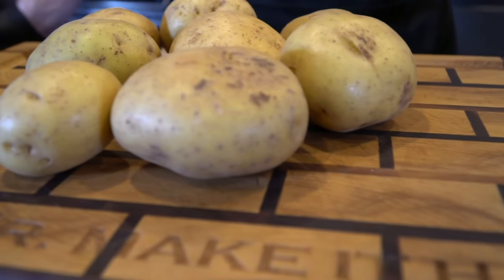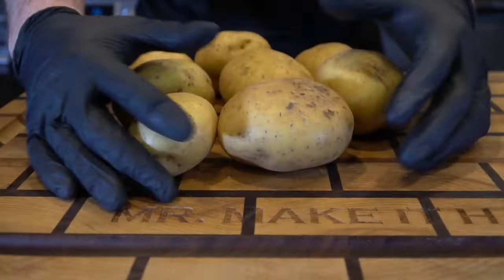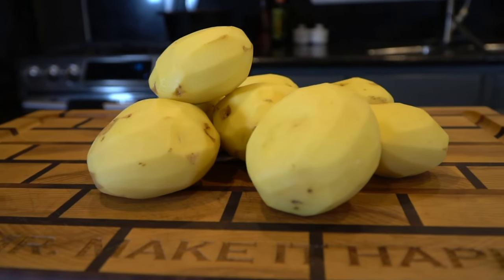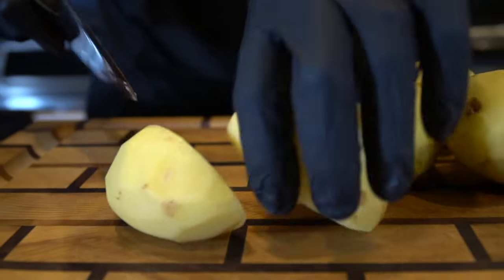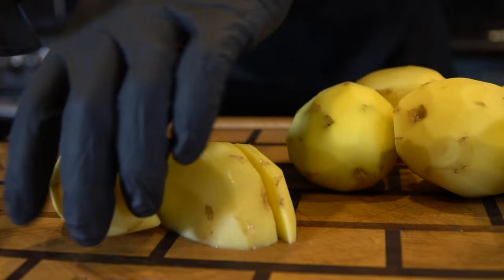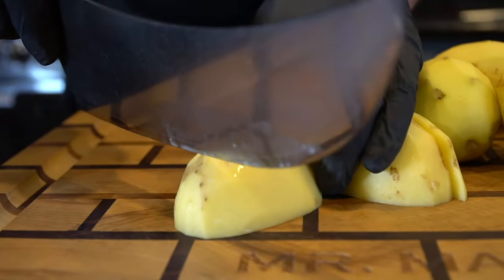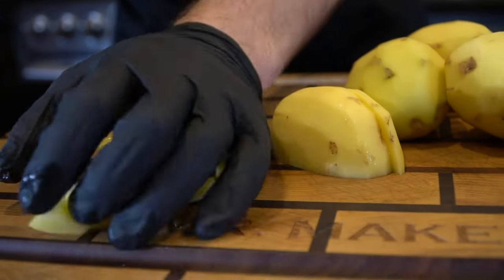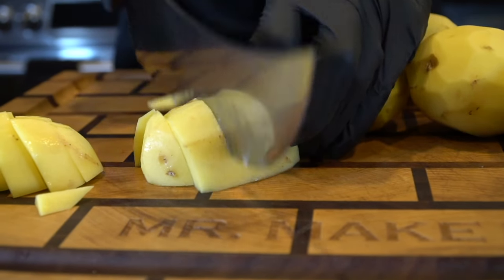First things first, we're going to need about one and a half to two pounds of potatoes. For this recipe, you can use gold potatoes, white potatoes, or russet potatoes. Just make sure to peel them as best you can and clean them off thoroughly — make sure there's no dirt or anything on those potatoes. Then we're going to take out our knife and dice these up into bite-sized pieces. We're going to blend most of the potatoes, but we do want to leave some chunks, so there's really no right or wrong way to do this. Just repeat that process until you have all of your potatoes diced up.